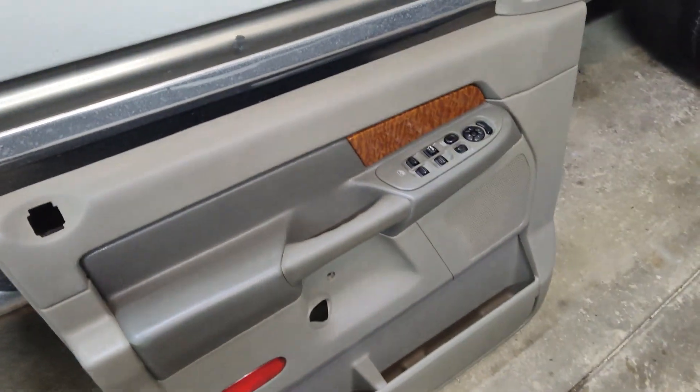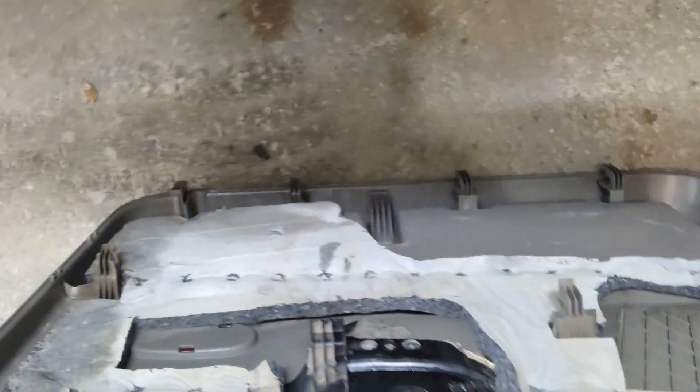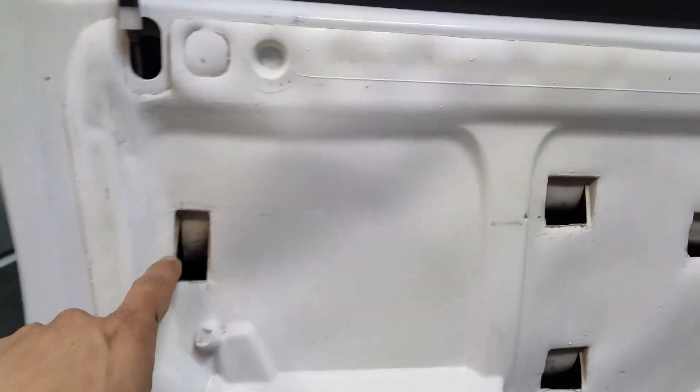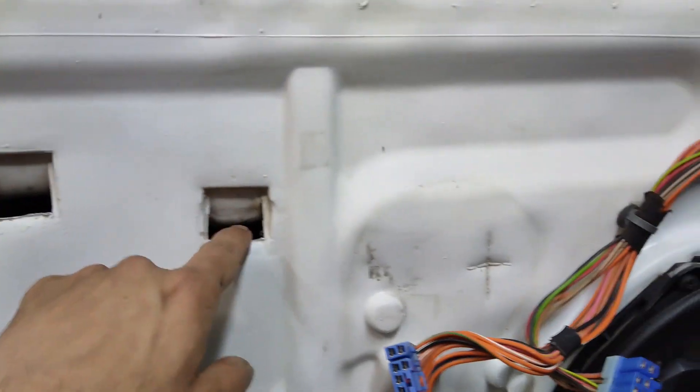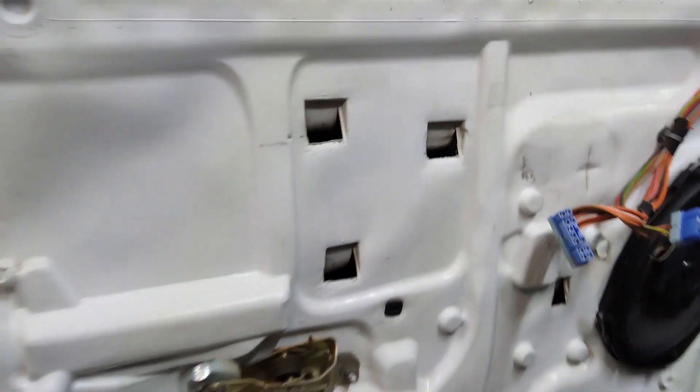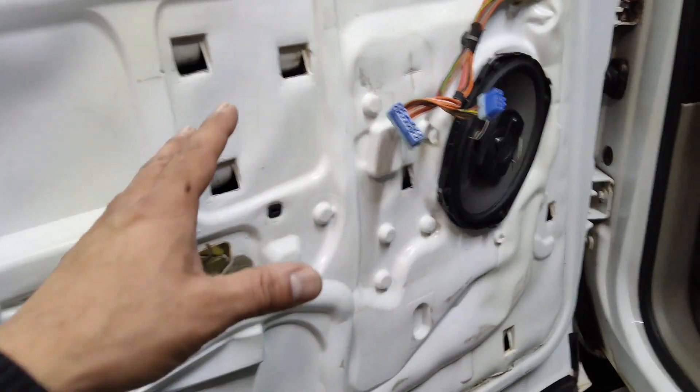Now we're ready to put the door panel back on. I went ahead and cleaned the door panel from both sides. Remember, it's just these hooks that catch onto the holes in the door itself. So you're going to set it there, line those up, and push the door panel down to lock it in — then we'll go ahead and get all the screws back in.